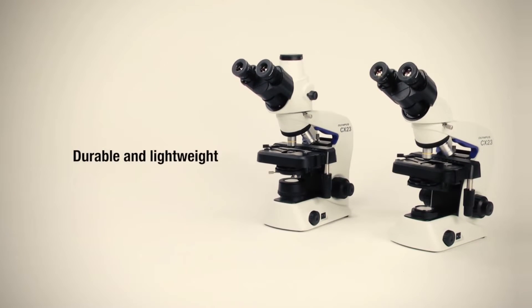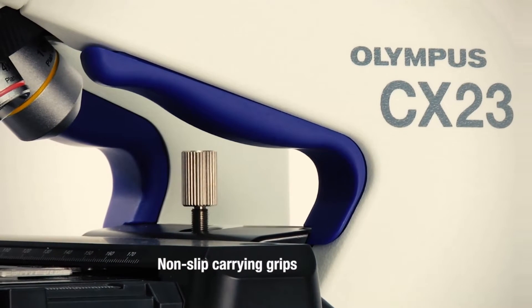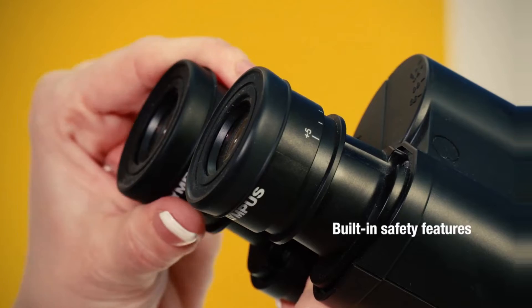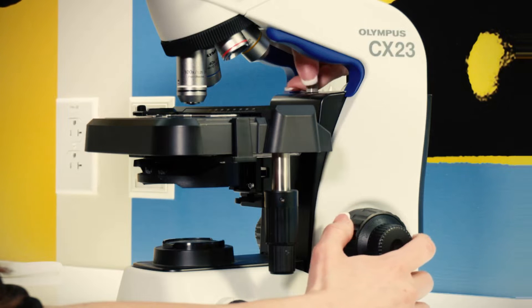The CX-23 microscope is durable and lightweight with a small footprint. It has ergonomic non-slip carrying grips, so students can easily transport it from its storage location to their bench. This model also has built-in safety features to protect the eyepieces, observation tube, objectives, and stage from damage during transport or during prolonged or repeated use.